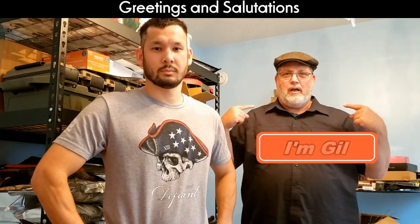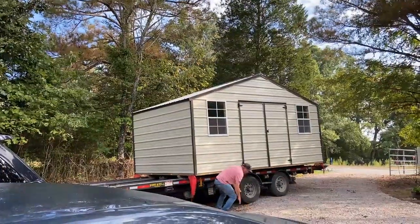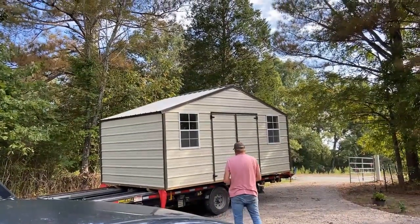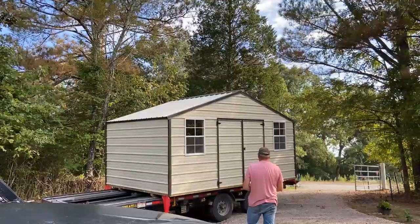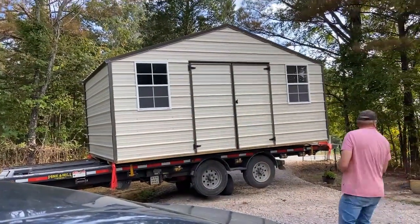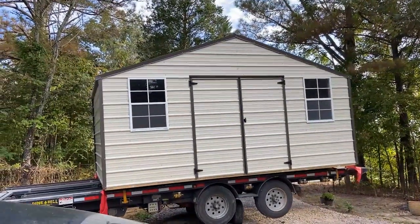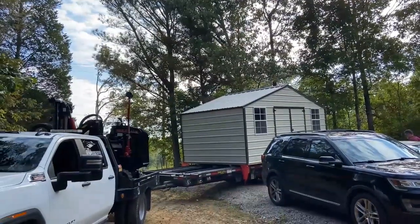Greetings and salutations, I'm Gil, and this is Strategic Prepper. Welcome — today we're looking at my shed setup. This is the delivery guy getting that shed in place. Sheds are a very important part of our preps; they give us a place to store things. This will be the first of three — I've got two other sheds, just regular metal sheds, the cheaper garden sheds, that I'll be putting up also.